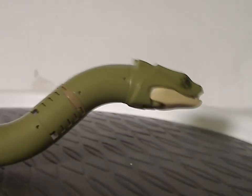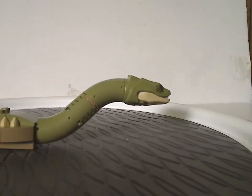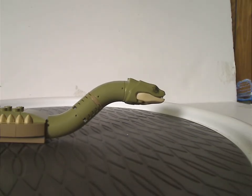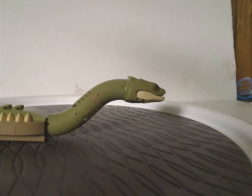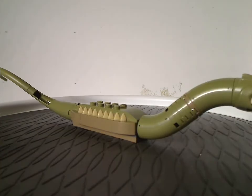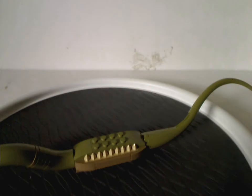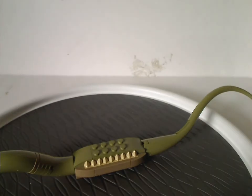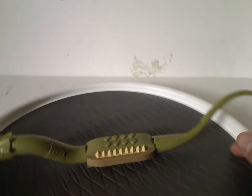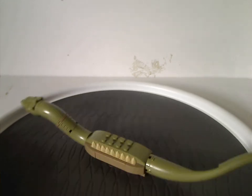Last but not least for the builds is the new version of the Basilisk. It's done quite well — quite a lot different from the small, cheap version in the 2018 Great Hall set, but also reminiscent of the other brick-built one we got in the 2002 Chamber of Secrets set.